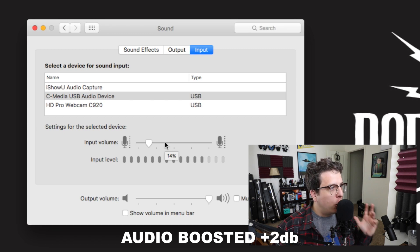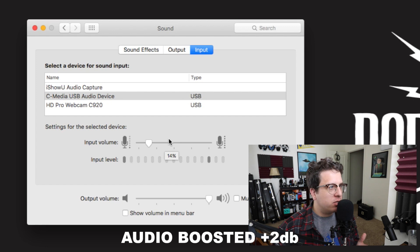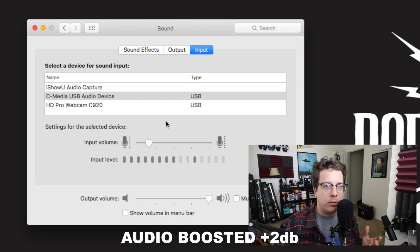Now you can see that my sound preferences are opened up. You can see my microphone input gain is set at 14%, and the reason I'm able to set it so low is because the microphone is getting about four and a half volts. I'm going to go ahead and be quiet, set the volume at zero percent and slowly increase it so you can hear what kind of background noise is generated by this sound card.